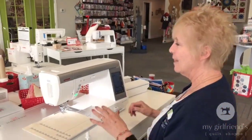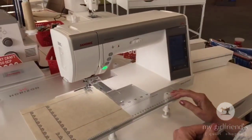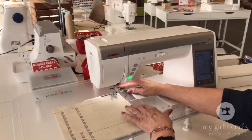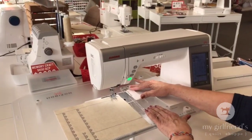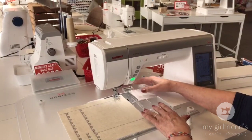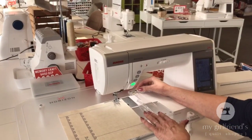I want to show you something that you are gonna love. Come on over here. This is the Janome 9450 and I'm going to show you some things I love about it. First of all, I have this cloth guide right here. See how that slides back and forth? I can line that up with wherever I want and get perfect stitches each time and perfect width apart.